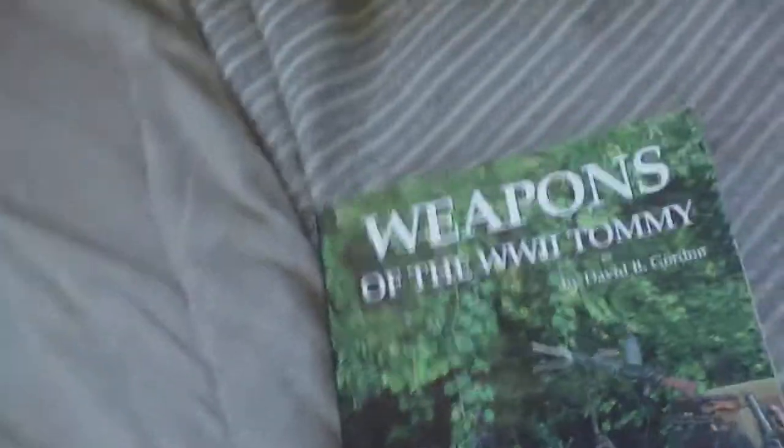The blurb on the back: 'Weapons of the World War Two Tommy is a unique publication suited for both the novice and advanced collectors' — basically the same as on the back of Volume One. The contents of Volume Two cover: personal sidearms, service rifles, Boys anti-tank rifle, Sten submachine guns, other submachine guns, Lewis light machine gun, Bren light machine gun, Vickers medium machine gun, then a colour section, small arms ammunition, shaped charges and explosives, projectors, booby traps and switches, hand and rifle grenades, mines and mine clearance, mortars, and flame weapons.